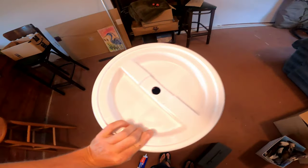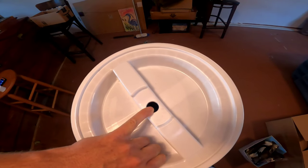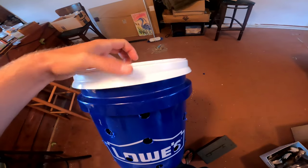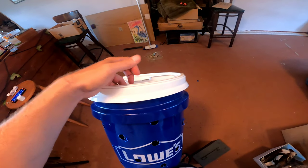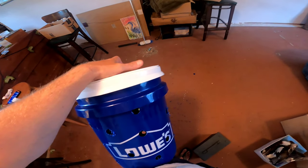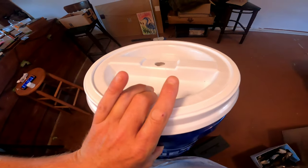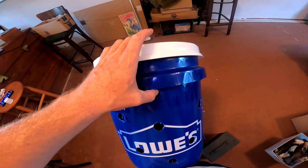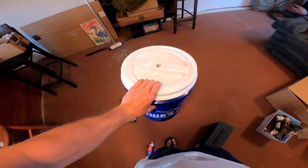The hole in the middle is very important because we're actually going to run a rope through the middle and through one high hole on the side. That way you can actually take the lid off of the bucket. If you run just through the middle and the lid comes off for any reason, you lose your whole bucket. If you run it through the side, you can't twist the lid anymore. So you want to run through the hole in the middle and through one hole up high — that's how we're going to hold this bucket when we're dropping it over the side and pulling it back up.